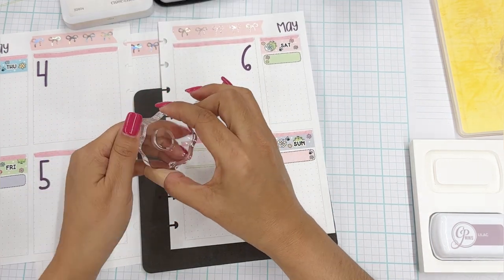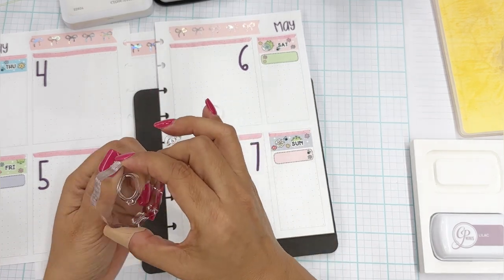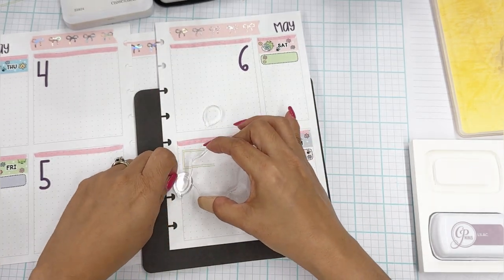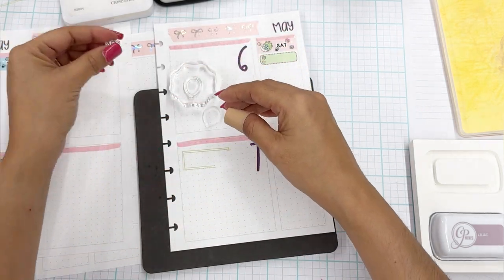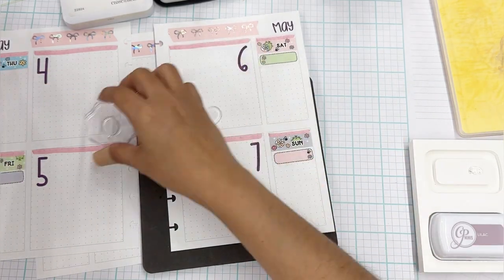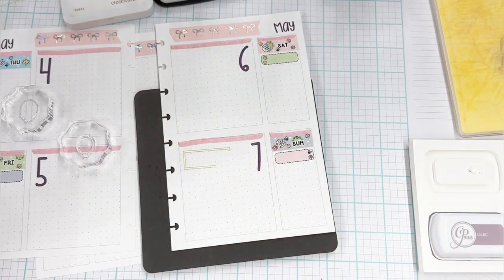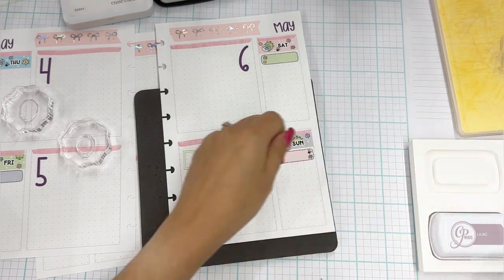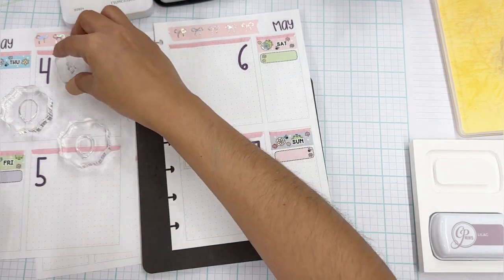You can do your outline first or your filler first — it really doesn't matter, unless you're using a really opaque ink, then that would matter. We're going to use this filler and then I'll grab a smaller block for this little ribbon, just so I don't lose it.